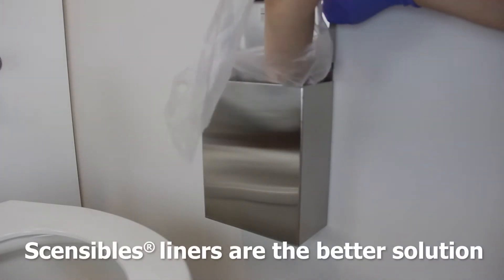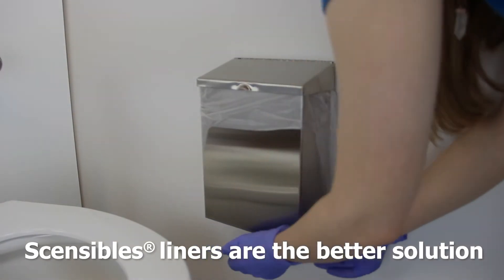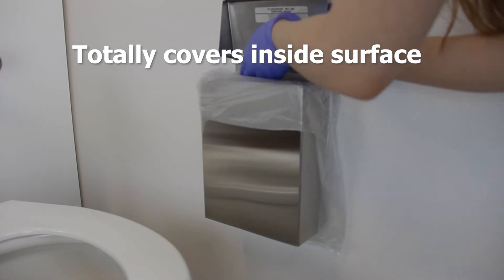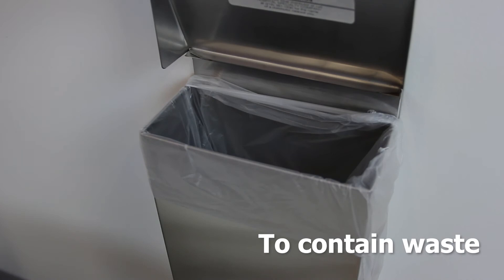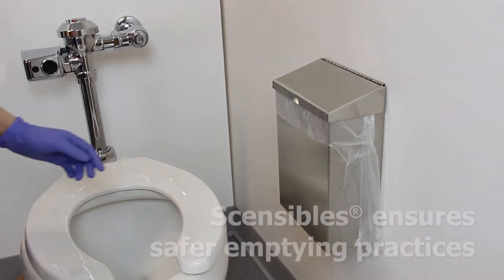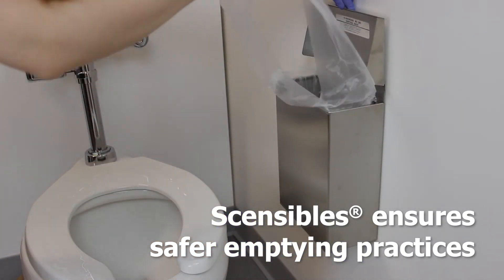Sensibles universal poly receptacle liners are the better solution. They have a secure fit around the receptacle, which totally covers the inside surface to contain waste. Sensibles ensure easy, safer emptying practices for custodians.